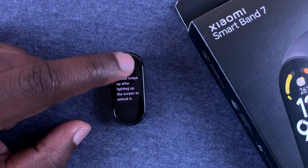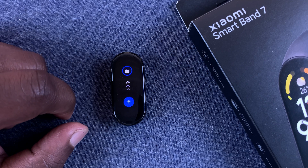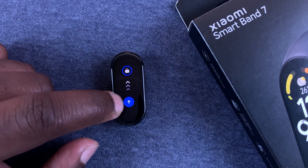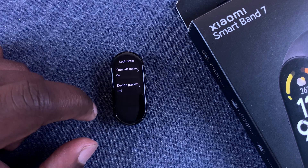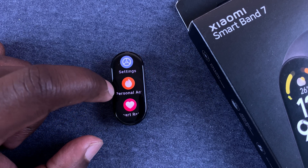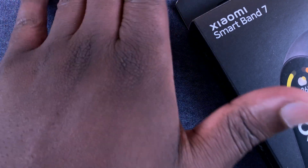As you can see it's currently set to off, so tap on that and then enable it. Now when you enable it, you'll need to swipe up to unlock your screen. With that done, you can go back by sliding from left to right.